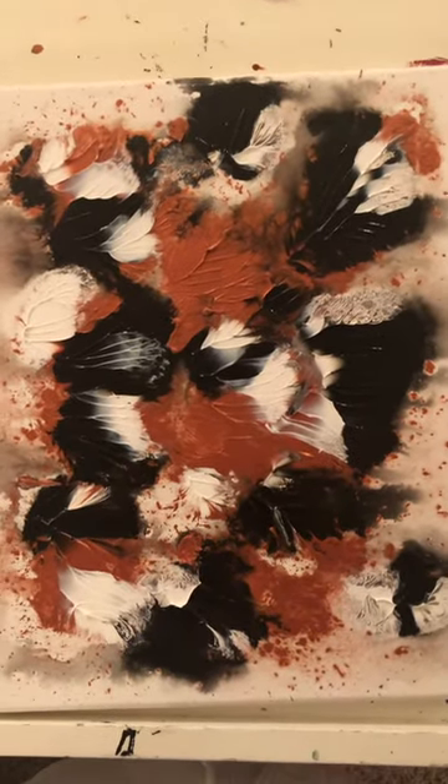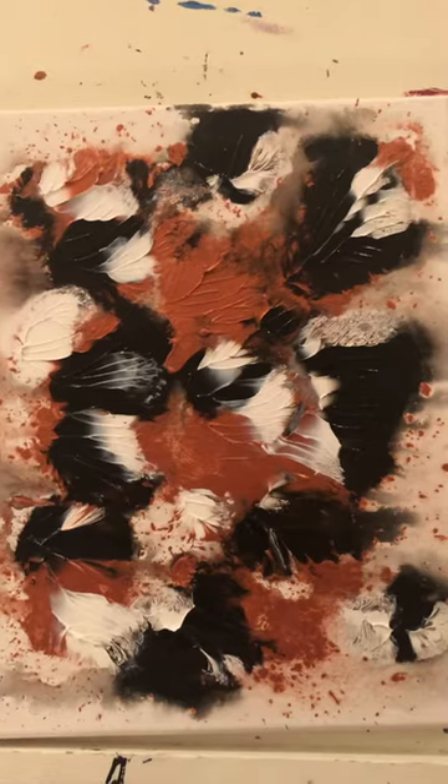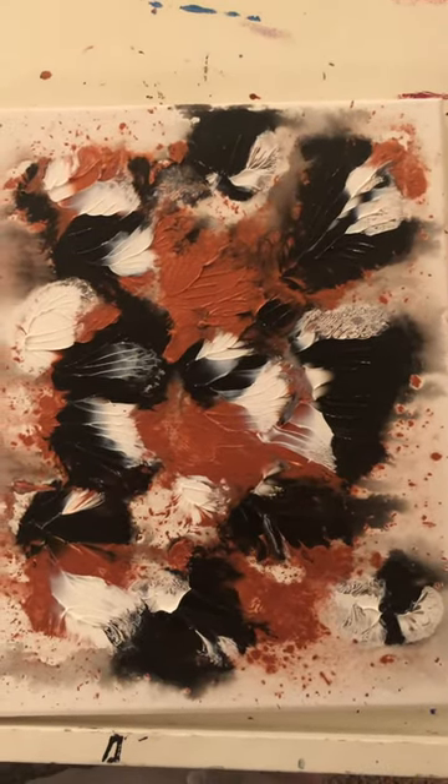Greetings and salutations! Alright, another art talk tonight. So this is one of my favorite pieces — I did a couple.